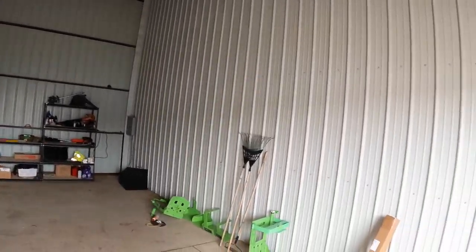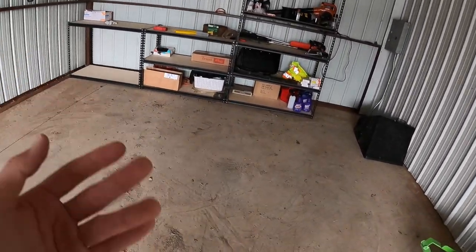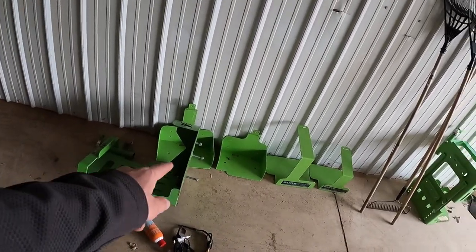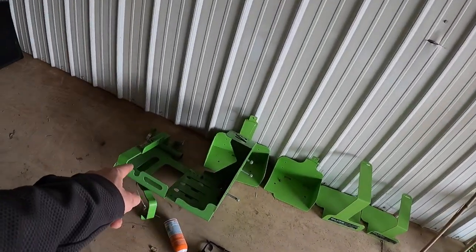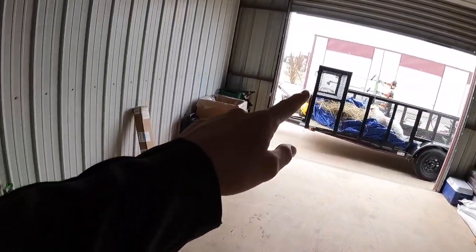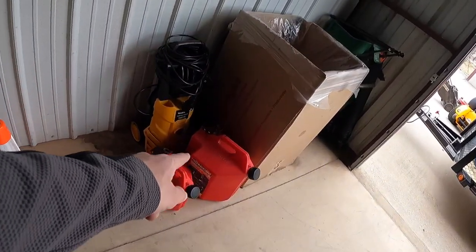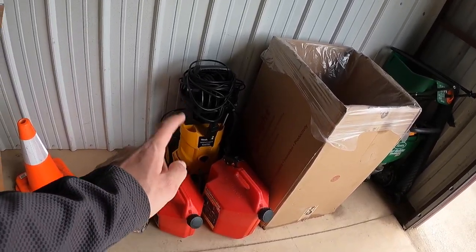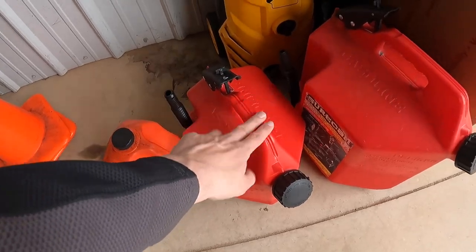First off, we'll start with the shop — it's a 16 by 30 shop, I've had this for about three months now. It's kind of a mess right now; I'm going to sweep it out at the end of this video. Over here we've got a bunch of Green Touch racks that I haven't put on the trailer yet. I don't think I'm going to be putting the blower racks on the trailer — maybe one of them. We've got the cage now so everything will fit. We're going to get the gas can racks on it. We've got a couple of Sure Cans — I'm going to probably buy another five-gallon one this year.